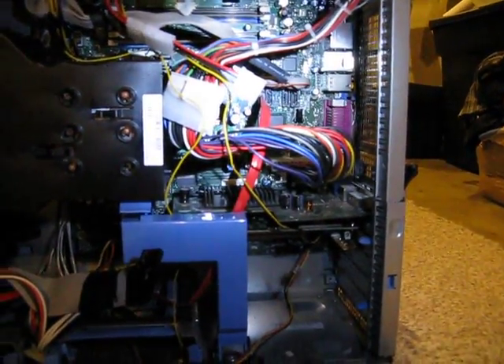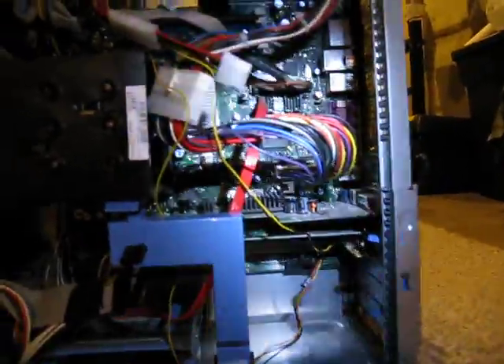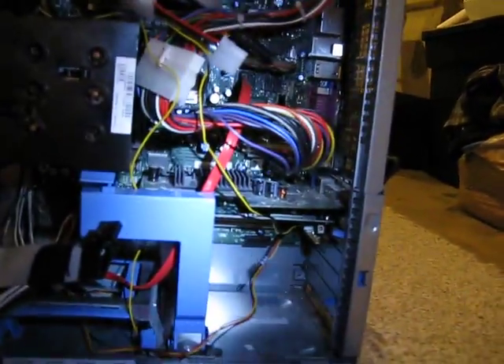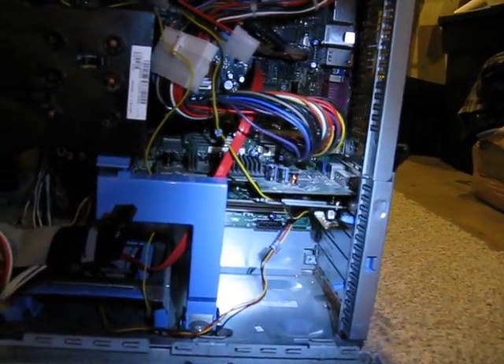This board has onboard video and I disabled that because onboard video is crap. I'm loading Windows 7 on here so I needed something a little more powerful, so I slapped an ATI X300 in here. It's just enough to run the Aero — nothing fancy, but it gets the job done.